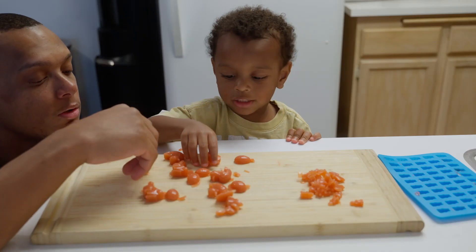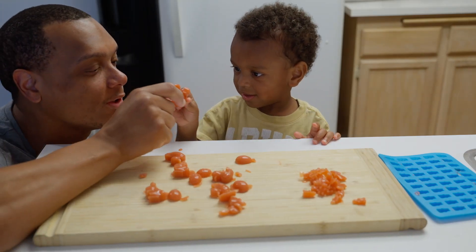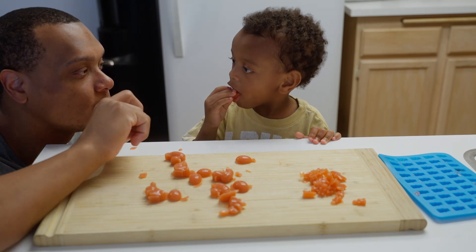We followed all the instructions as best as we could, but we didn't use a specific recipe. And as a result, the gummy bears were terrible — absolutely terrible. They were flavorless. I think I put a little too much gelatin in it because I wanted them to be thick gummy bears, but I probably went a little overboard. So they didn't really come out right.